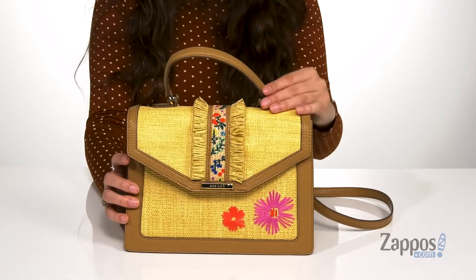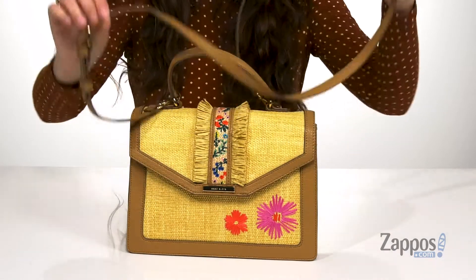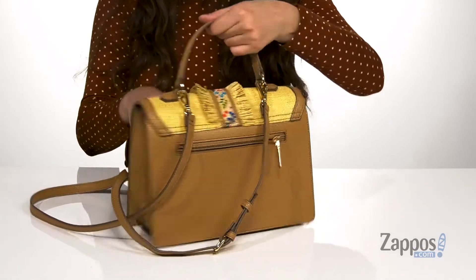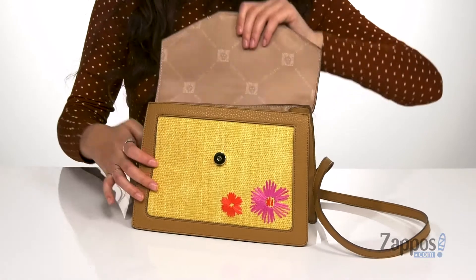It has two different ways to carry the bag: there's this top handle and then a detachable and adjustable crossbody strap. On the back is a zipper pocket, perfect for storing those items you want quick access to. And then you open up the main compartment with a snap closure.